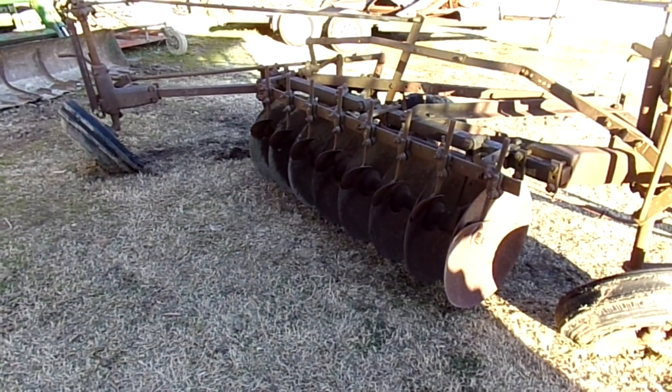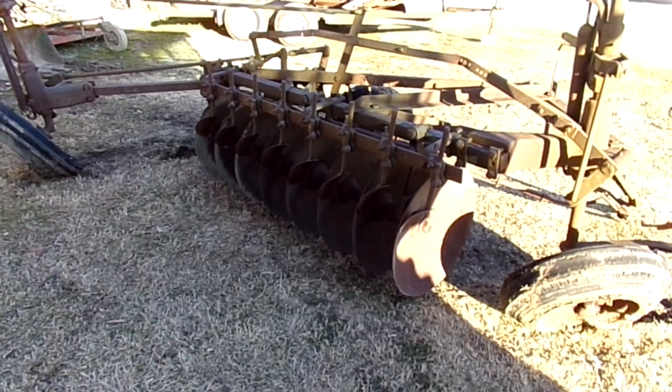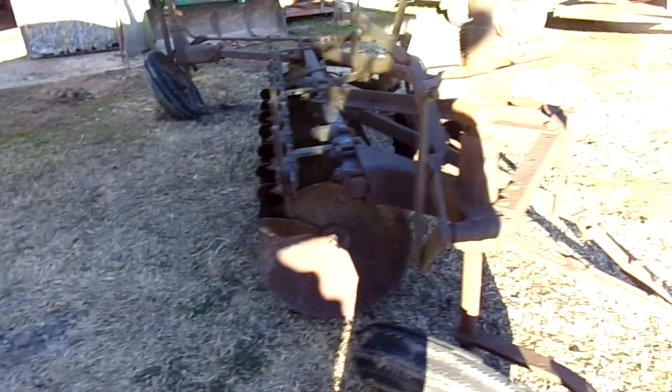At least that's what I've read they're good for. I've never quite seen one this big, especially with rubber tires. Regardless, it's going to take a lot of work to get back to where it needs to be.